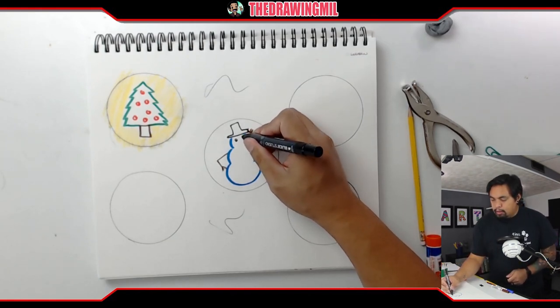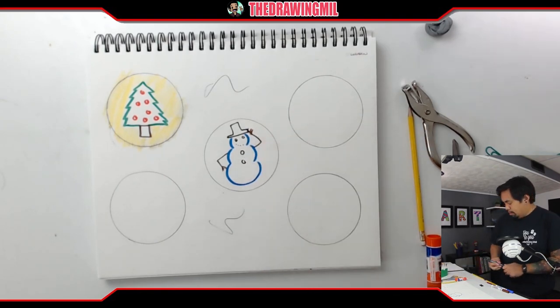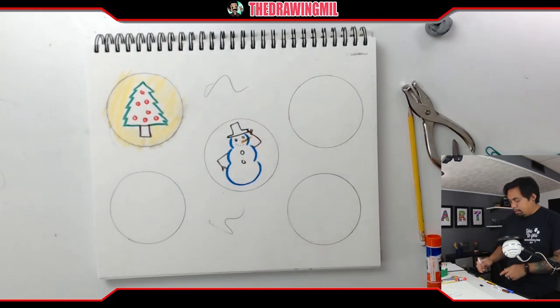Let's do the eyes, mouth, buttons in the front, and of course the carrot nose. Nice and cute.